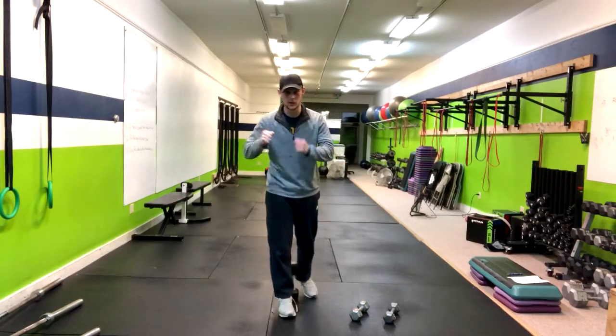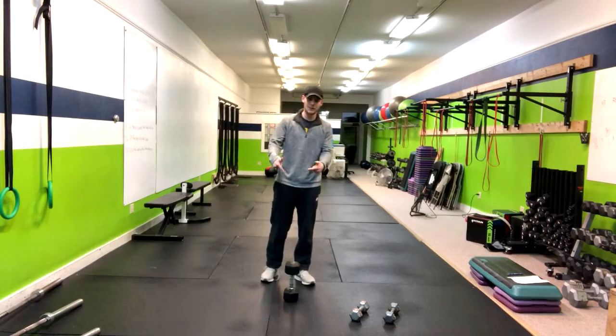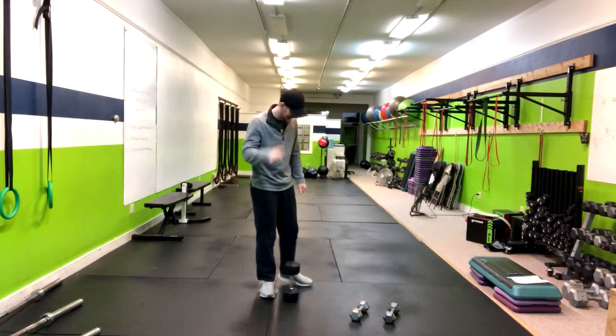In this video, I'm going to show you how to do the kettlebell or dumbbell 1.5 deadlift. I am using a dumbbell in this case, but you can certainly do this with a kettlebell.